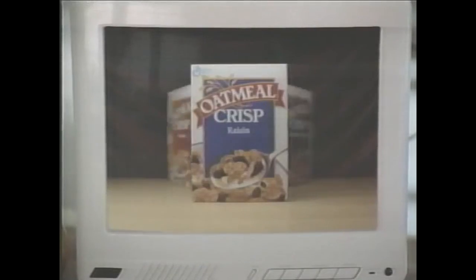Come on. Okay, okay. We doctored it up. Thank you. Oatmeal Crisp — the goodness of oatmeal. Doctored up. Oatmeal Crisp.